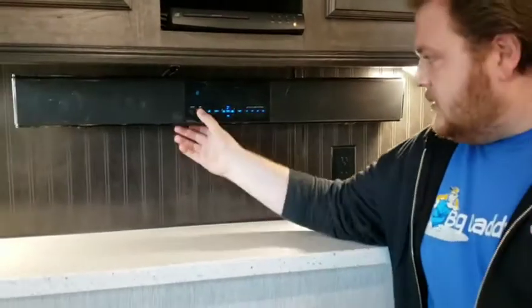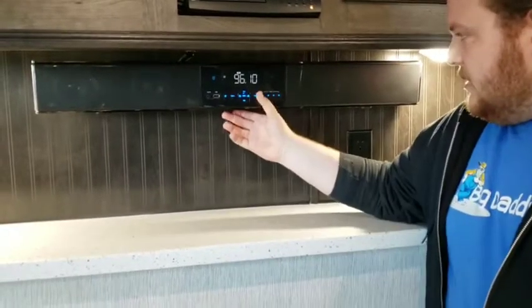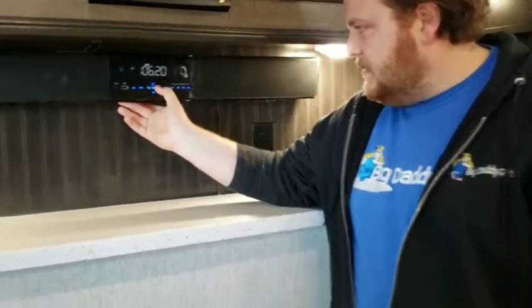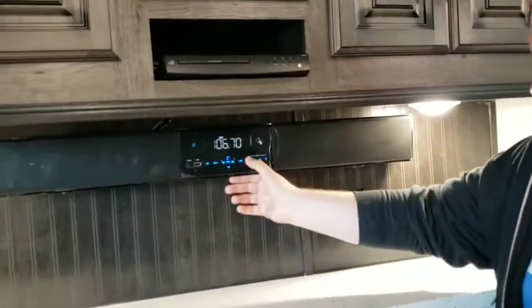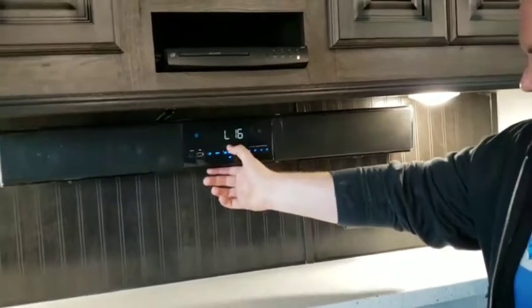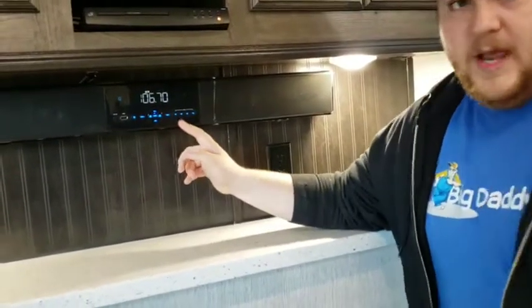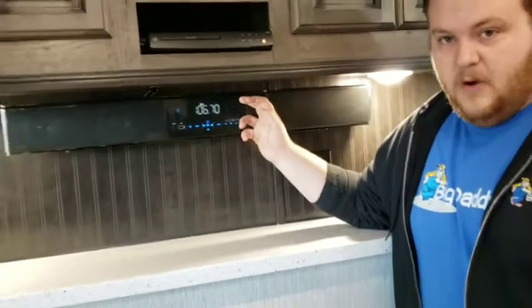You've got your sound bar right here — it's also a radio. It takes a second to start up. The A, B, C, D labels are your speaker zones. This sound bar is only connected to speaker zone A. The radio in the toy hauler part is connected to your outdoor speakers and interior speakers back there.